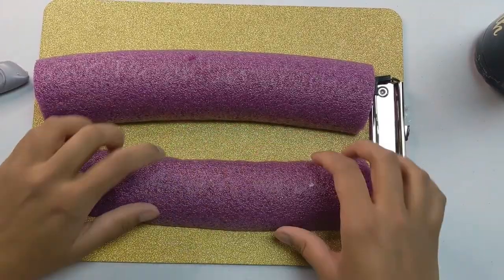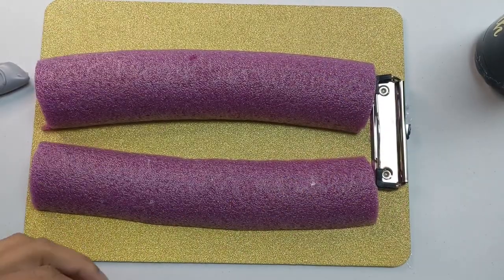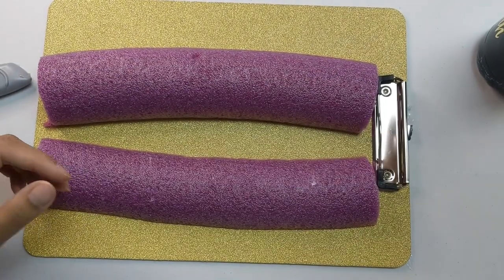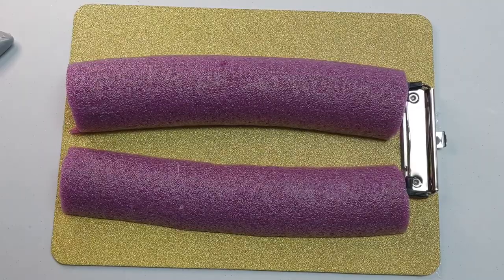Then you're just going to stick each piece on your clipboard like this. I use my tumbler just to make sure that it fits nicely in there, and also just to make sure that a bottle will also fit nicely in there. And that's it.